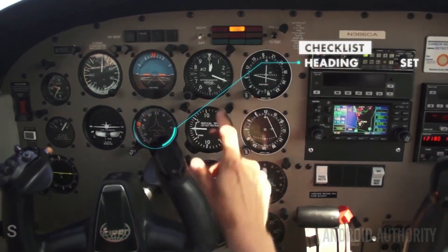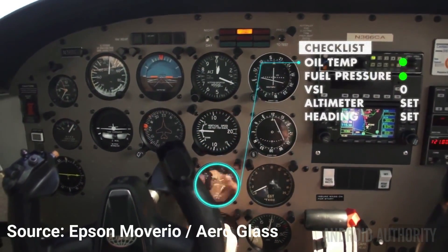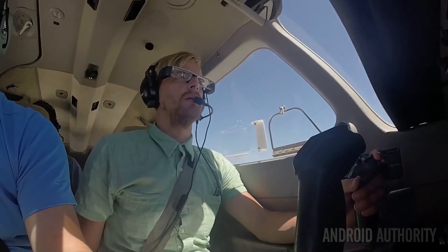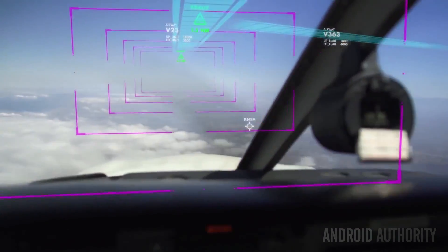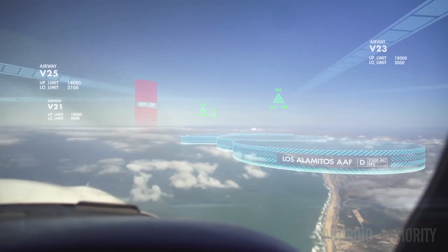The list of potential uses for these glasses is in fact very long. Another favorite of mine is the use of augmented reality by pilots flying planes. A company called Aeroglass has an app for the BT-200s which helps pilots to properly visualize terrain, navigation, traffic, instruments, weather, and airspace information.